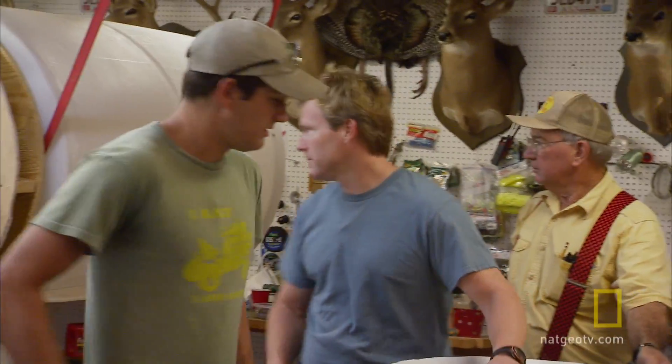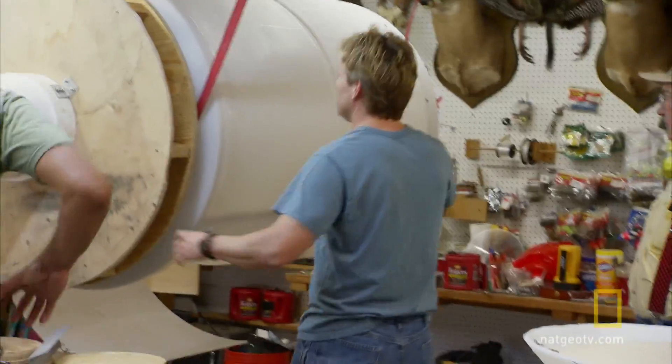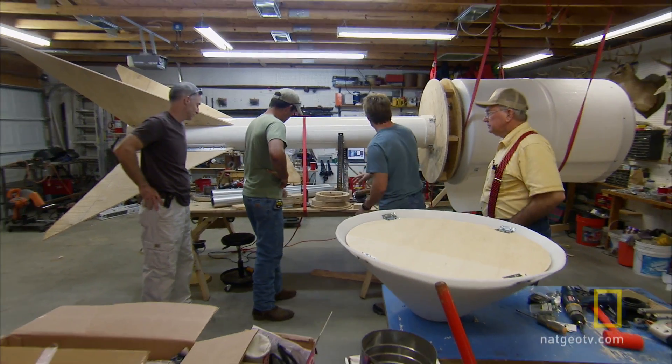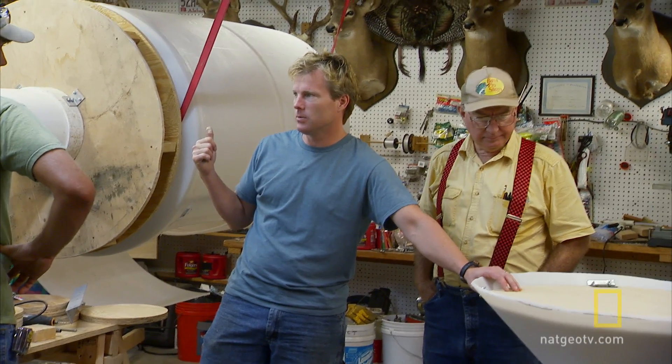We did pretty good yesterday. We got the fairing on for the capsule and the coupler. We put the parachute box in. We got the fins on. So we need to focus on getting the engines done. I'm hoping by about 3 o'clock or so today we can do a pyro test to make sure that we can blow the rocket.